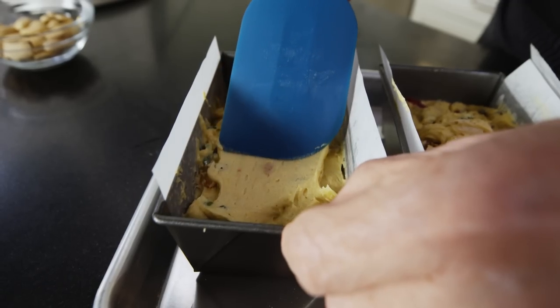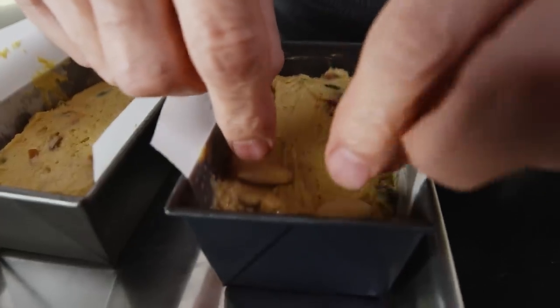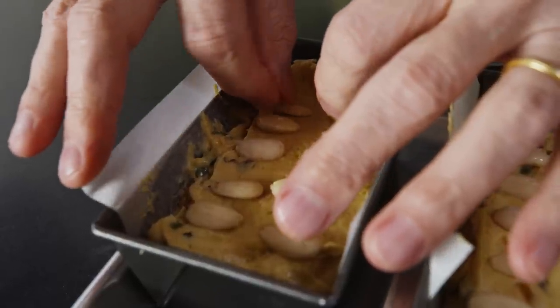We're going to transfer this batter into our loaf pans, then carefully place some whole almonds on the top for decoration. Now we have the almonds decorated on top. We're going to put them in the oven at 325°F for about 50 minutes.